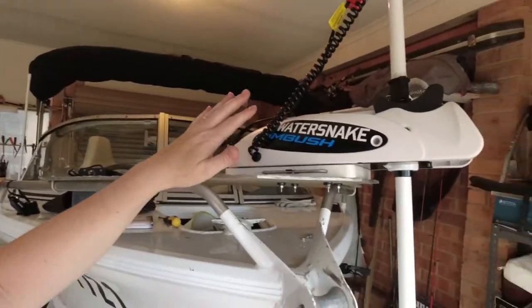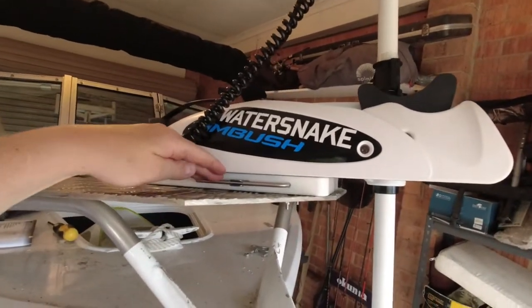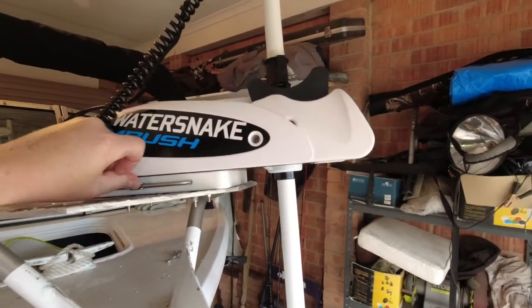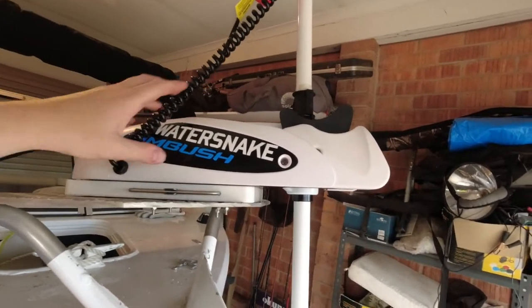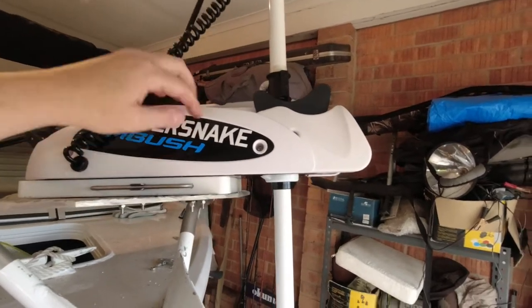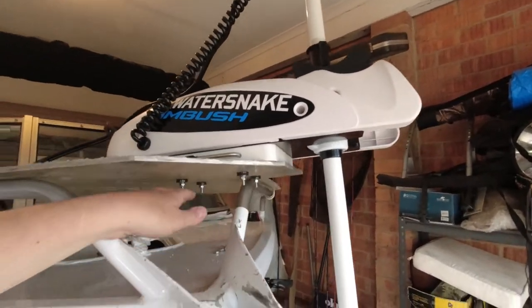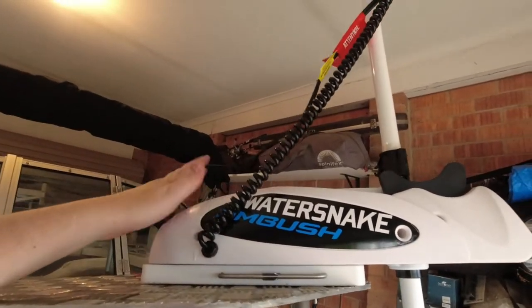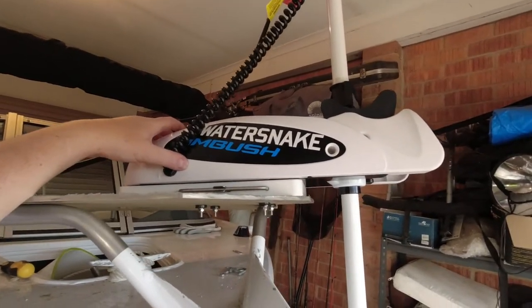If you want to take the motor off at night and not leave it on, from a safety point of view it comes with a quick release, so everything is included - didn't have to buy anything else. You'll see there's this little metal bar that holds the motor on and also allows you to quickly take it off. Once you pull that out, the motor just sits in this plastic hard bracket underneath that's got the four bolts. You can just lift the whole thing off and put it in your car or your tent so that no one can knock it off.